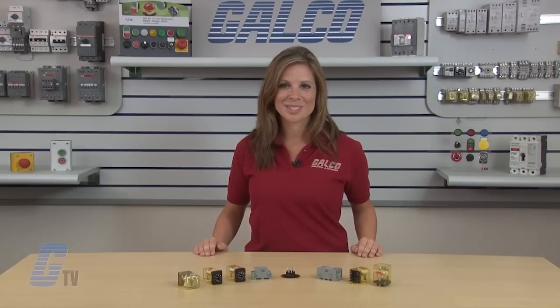IDEC's R-R Series Power Relays, along with thousands of other products and services, are available at galco.com.